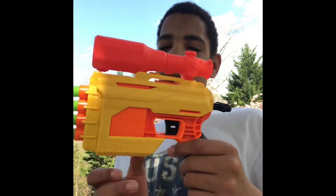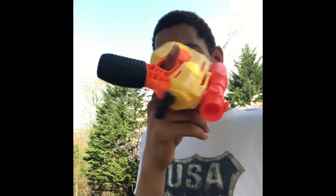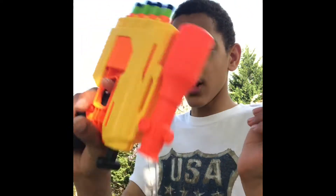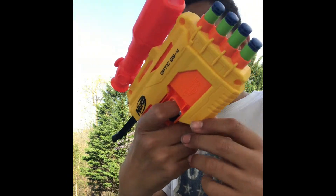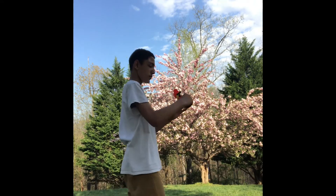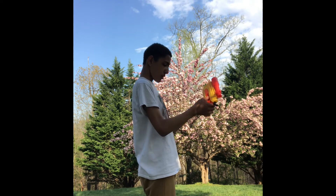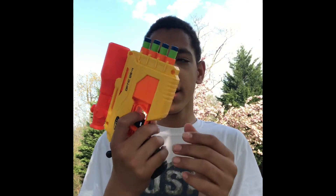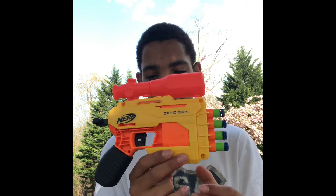Conclusions — honestly, not that bad of a pickup. If you want an Alpha Strike Fang with a couple of little extra features, it looks a lot better with a more comfortable grip. Spinability is okay — you can barely spin it because of this small trigger well. The prime feels better and smoother than a Fang, and the performance is pretty okay. You could definitely do better, but what I'm seeing from this blaster, it's honestly not that bad.